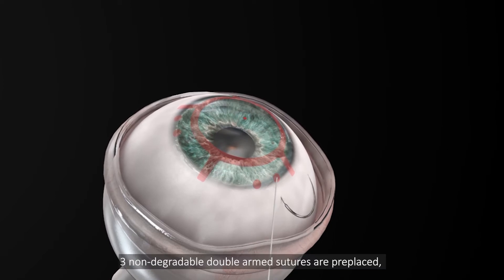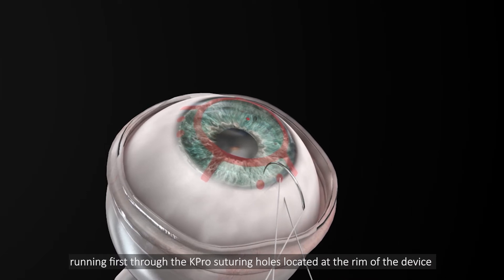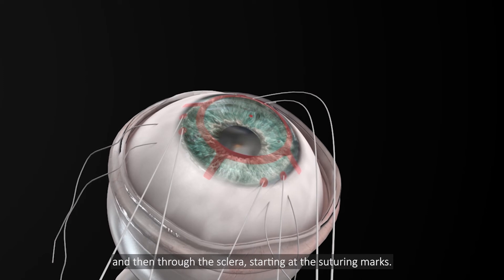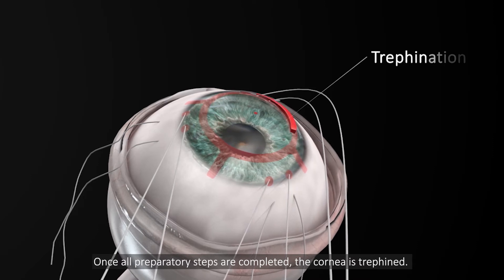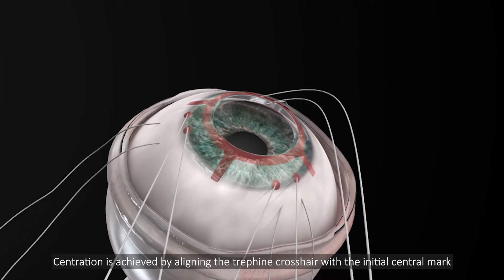Three non-degradable double-armed sutures are pre-placed, running first through the K-Pro suturing holes located at the rim of the device, and then through the sclera, starting at the suturing marks. Once all preparatory steps are completed, the cornea is trefined. Centration is achieved by aligning the trefined crosshair with the initial central mark.